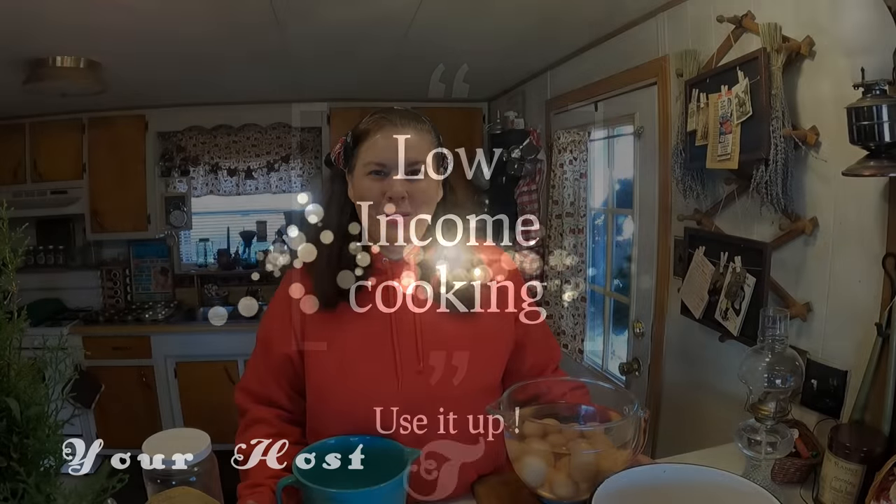Good morning everyone and welcome back to my kitchen. Today's video comes from an idea from Teal House Farm. My husband and I were watching her video and she was talking about eggs and breakfast. We have a little spin on her recipe, but her recipe is an amazing one — I've never seen one like it before. I hope you check out her channel. I'm going to share her video right here under my description box.